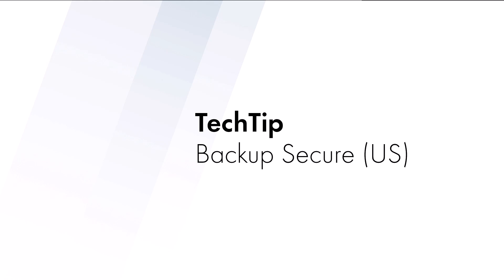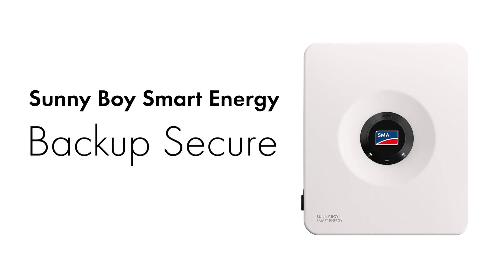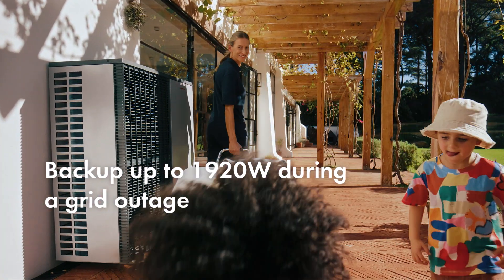Welcome to this tech tip on Backup Secure. In this video, we'll demonstrate how to enable the Backup Secure feature on your Sunny Boy Smart Energy. This functionality enables your Sunny Boy Smart Energy to supply up to 1920 watts during a grid outage.